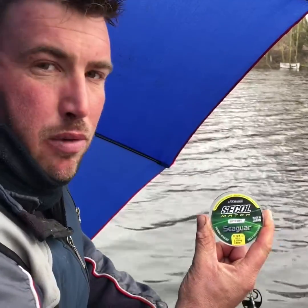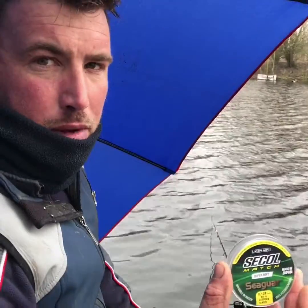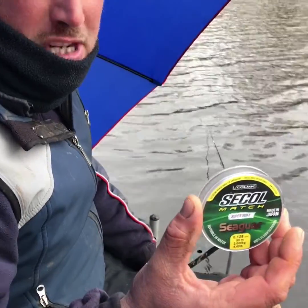Over the last few years I've been using fluorocarbon more and more. Fishing big matches, you need to have confidence in the gear that you're using. Recently I've been using this Secol line and it's made a big difference in my match carp fishing.